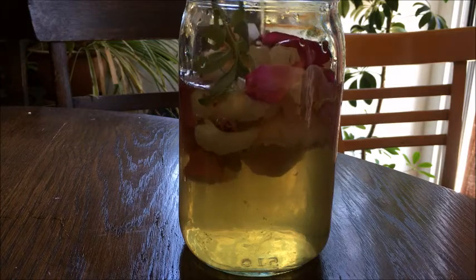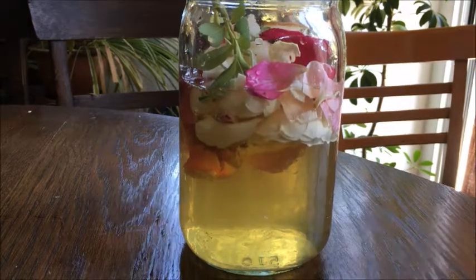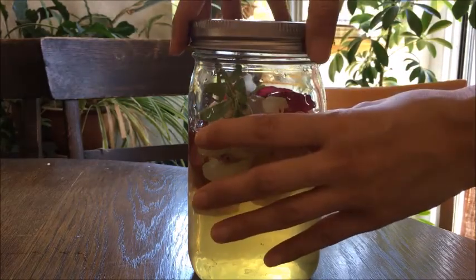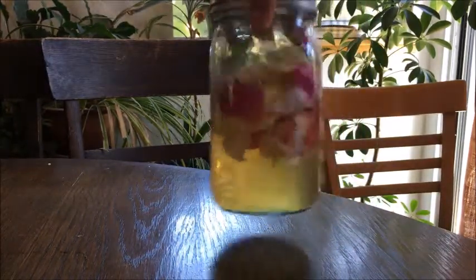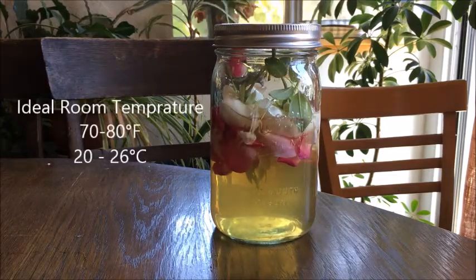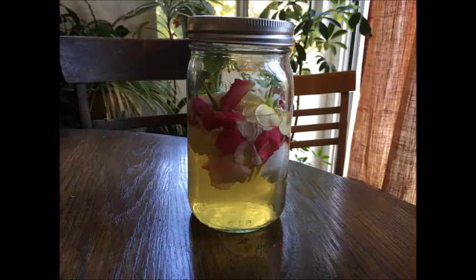Put the lid on tight and shake the jar so all flower parts touch the honey water. Let it sit for a few days in a dark place. The ideal room temperature is between 70 to 80 degrees Fahrenheit. It will take about 5 to 7 days until the yeast matures. It will start to bubble, so keep an eye on it every day.